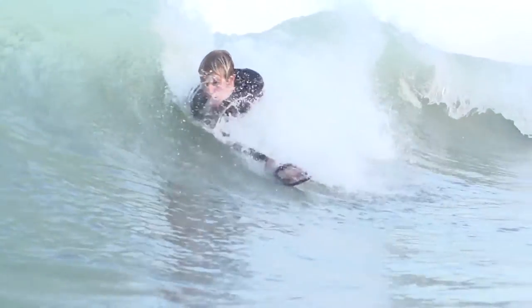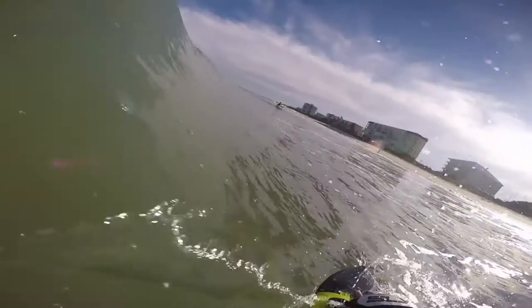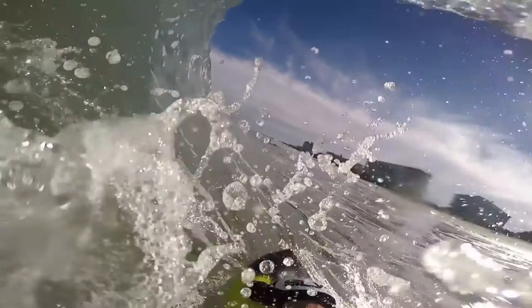On the flip side, if I drop in and the wave doesn't look like it's going to barrel very long, you can bottom turn of sorts and then dig your arm into the wave, allowing the wave to catch up and pitch over your body.